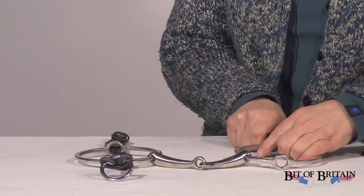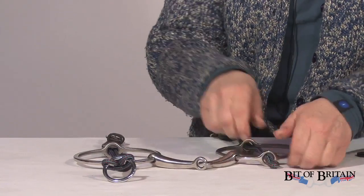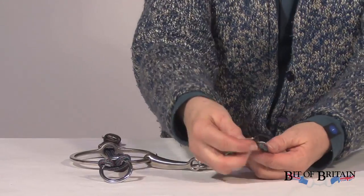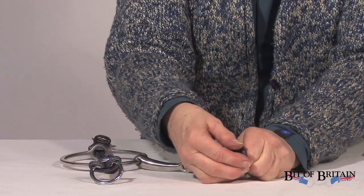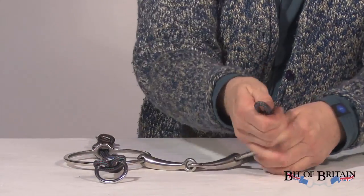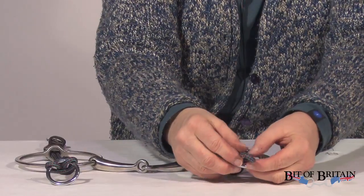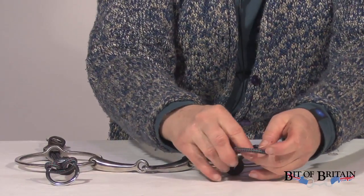Let me do that one more time for you, a little slower so you can see it again. You're going to run your ropes through your holes in the bit. You're going to run the little leather stopper onto the ropes like so. And then simply take your metal ring, put it right through, and then loop it through. And there you go.